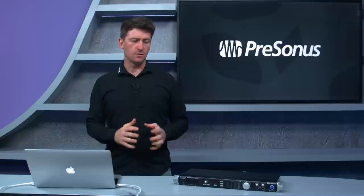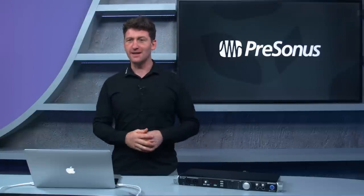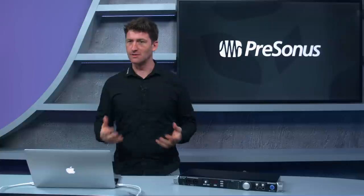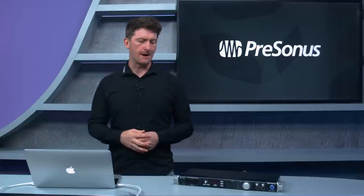It's always great to visit the guys at Scan — they test everything, use everything, and make sure what they sell really works. They're going to put the Quantum through its paces, checking latency figures on both Windows and Mac. We've had great response running on both platforms, so they'll verify all that and basically try to break the unit. Thanks again for joining us today.